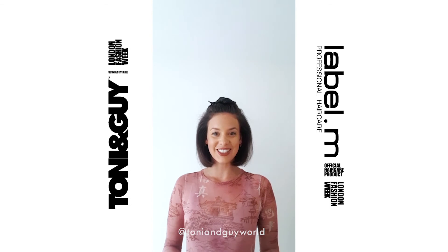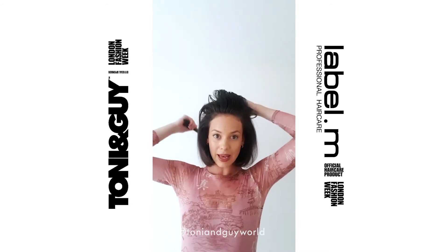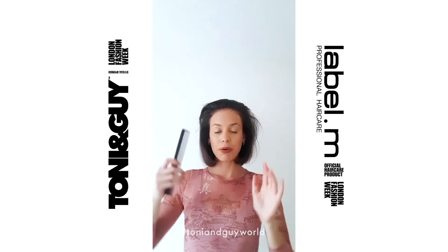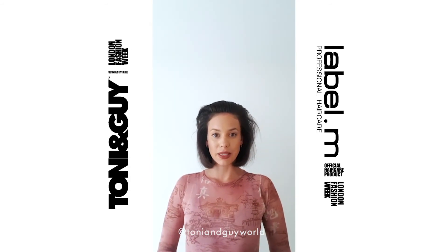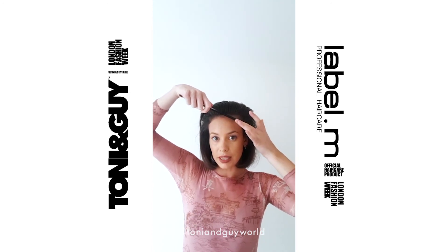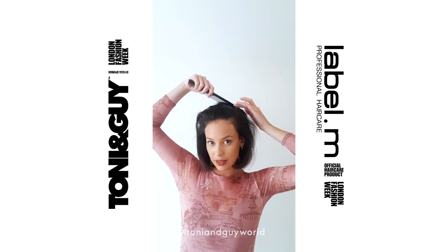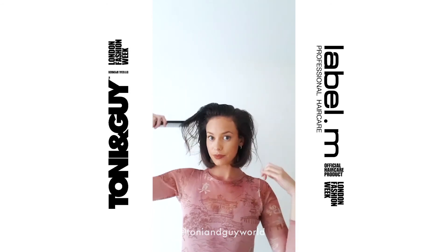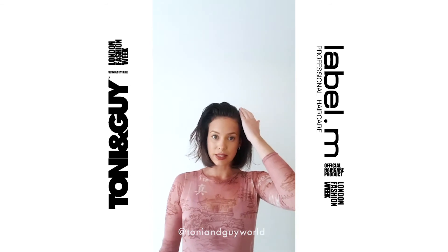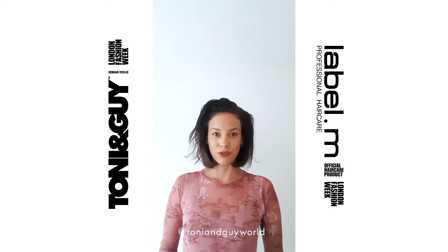Okay guys, last section — nearly there. Unclip the top, comb it all back. I'm going to put my parting in now to make it easier for me to style later on. I'm just going to put my comb where I want the parting and use my finger to push it back in a straight line, then separate the hair. I've gone for a low side parting because it will give quite a modern feel.